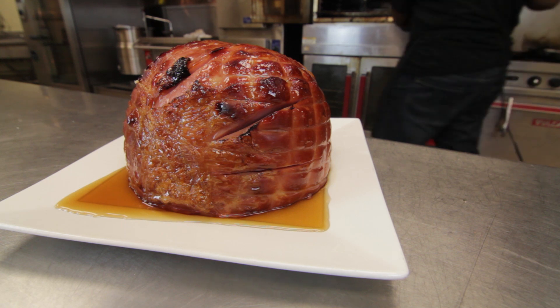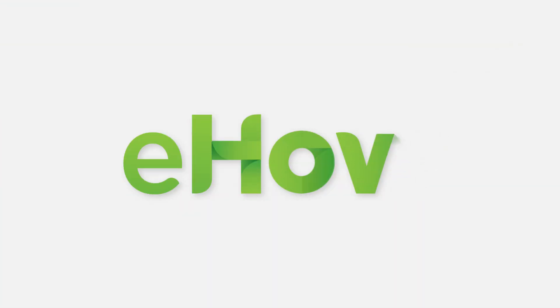I'm Chef Jamel Boyd and that's how you prepare a maple and brown sugar ham. Thank you.